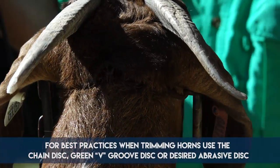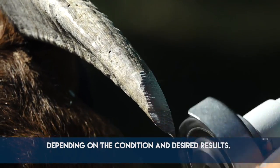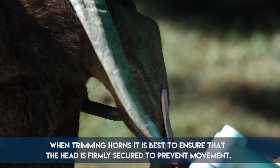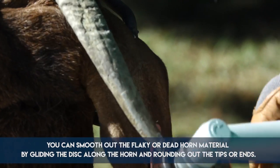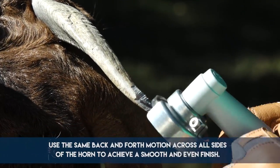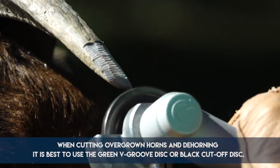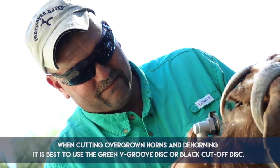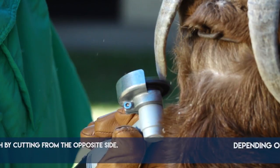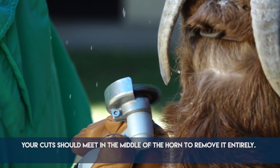For best practices when trimming horns, use the chain disc, green V-groove disc, or desired abrasive disc depending on the condition and desired results. When trimming horns, ensure that the head is firmly secured to prevent movement. Smooth out flaky or dead horn material by gliding the disc along the horn and rounding out the tips or ends, using the same back and forth motion across all sides to achieve a smooth and even finish. When cutting overgrown horns and dehorning, it is best to use the green V-groove disc or black cutoff disc. Depending on the thickness of the horn, you may need to start on one side and finish from the opposite side — your cuts should meet in the middle to remove it entirely.